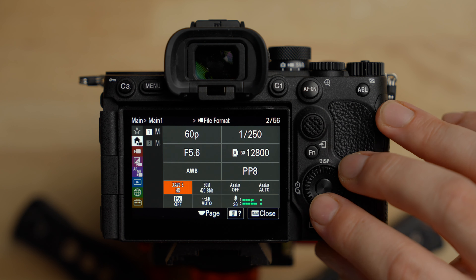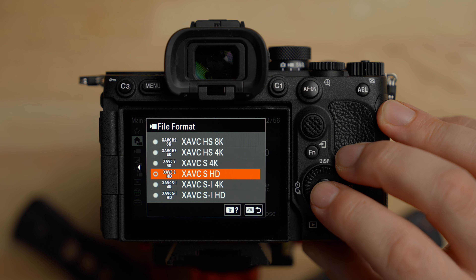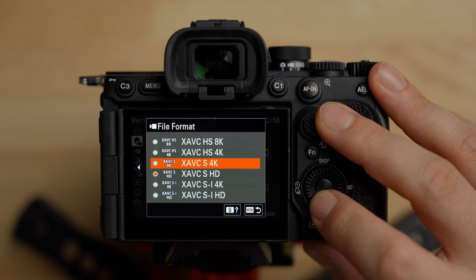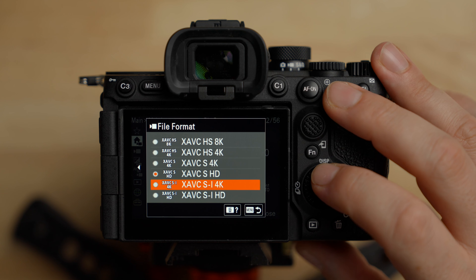Next we're going to set the codec. There are different options: SI is an H.264 all-intra codec — it records every single frame, gives the highest possible image quality and is easier on your computer to edit because it's less compressed, but it gives you much bigger file sizes. The S mode is long-GOP or IPB compression — it doesn't record every frame, and the computer has to interpolate between frames, so you can get artifacts with fast-moving subjects or backgrounds. It's still H.264 but a little harder on your computer. The HS codec is H.265, also long-GOP, but higher quality than S mode and more taxing on a computer.